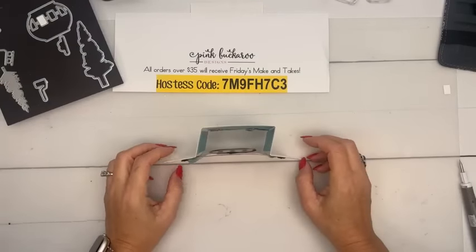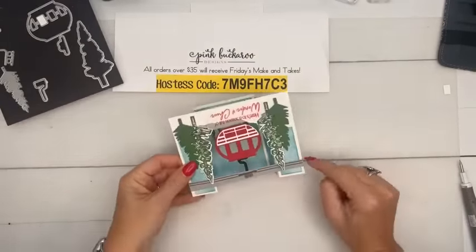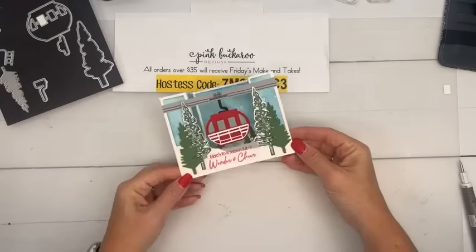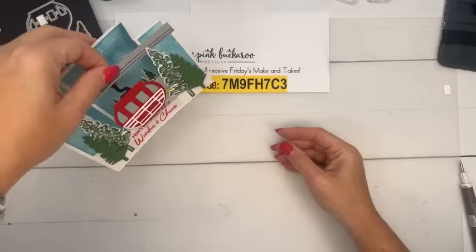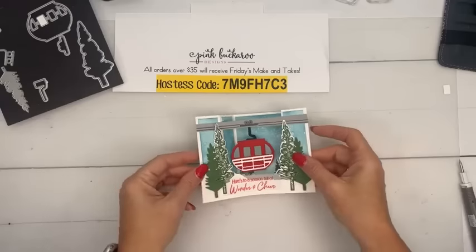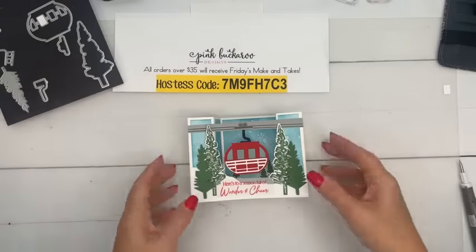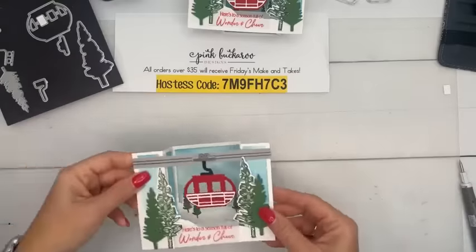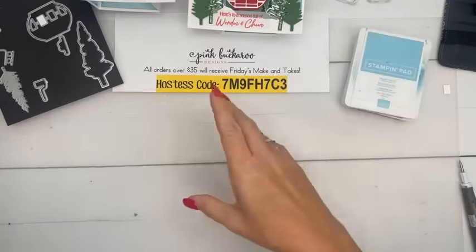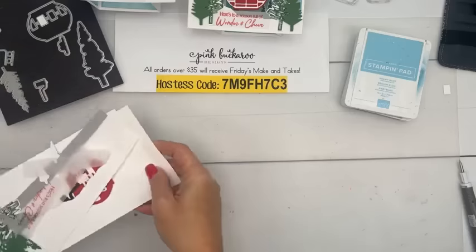When I thought about a fun fold for this card, I thought it has to be a bridge card — you see how it's hanging? Usually the bridge is on the bottom, but I put the bridge at the top. I did end up adding snow to the bottom as well, so you do have a bridge there, but the little gondola is just hanging. A bridge card folds down to go into your envelope, but when you take it out it pops up and you can write your message on the back.